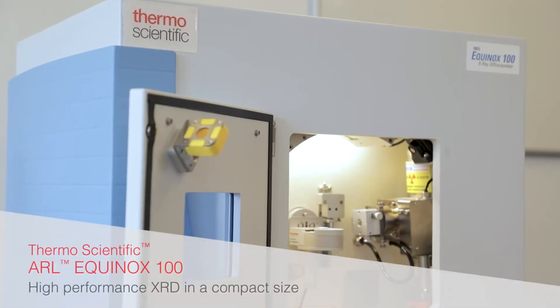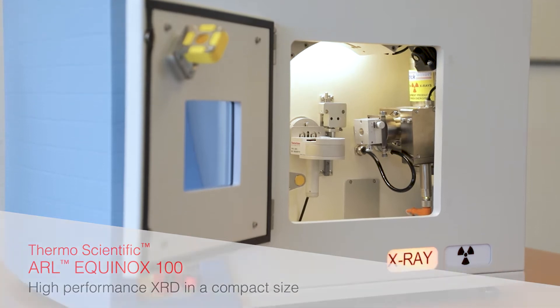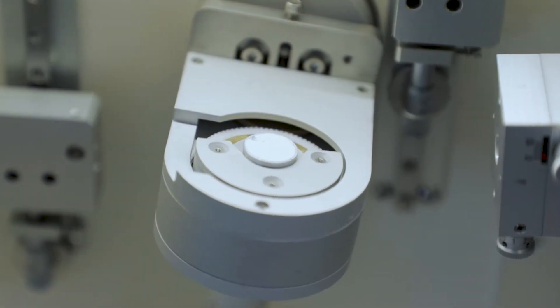The Thermoscientific ARL Equinox 100 X-ray diffractometer is designed to meet structural and phase analysis requirements in both industrial and research laboratories.